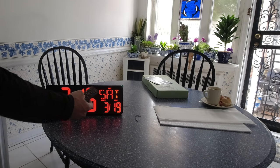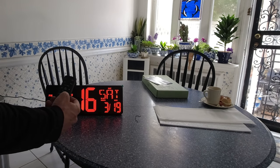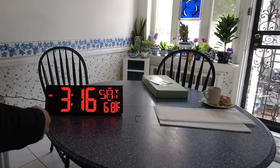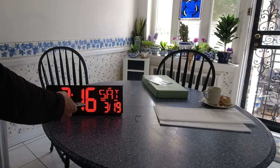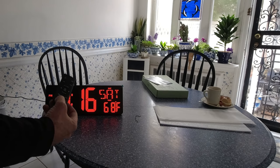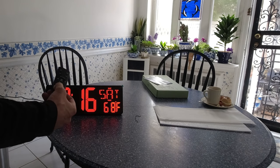Over here you have temperature in Celsius — it'll come on every five seconds. Hit the down button: 68 degrees in the house. It now shows Saturday, 3/19, 3:16 PM. Listen to the audio of the unit.